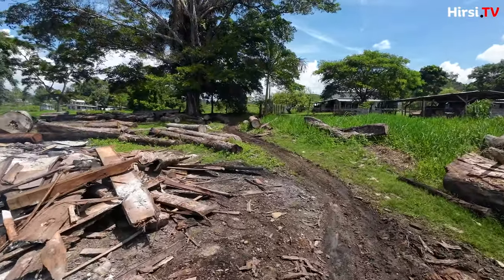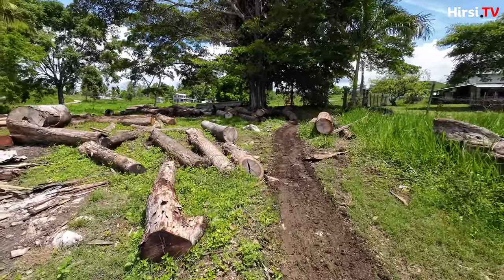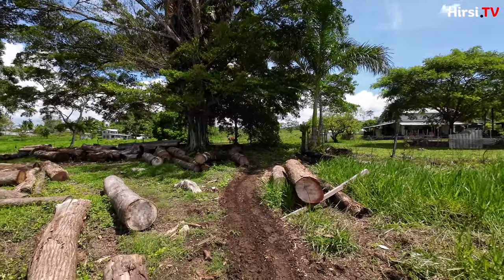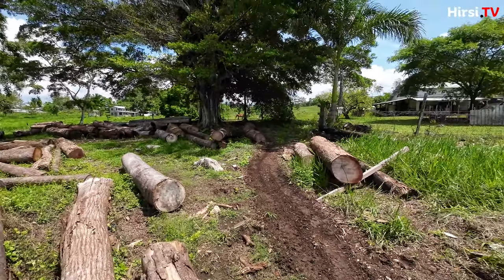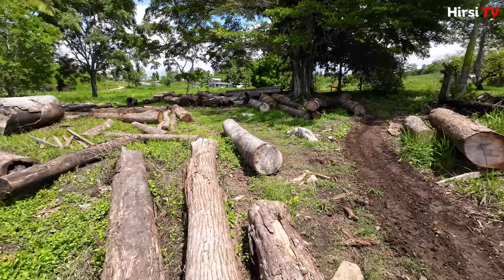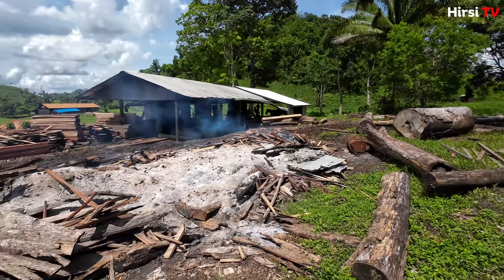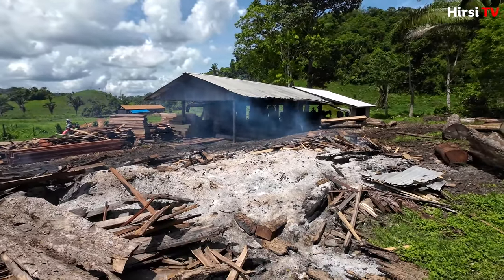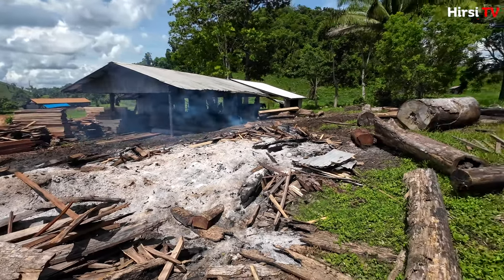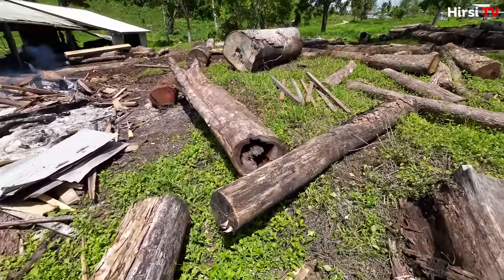To pull all of these logs and trees, they actually use oxen to pull it all the way from there. I think the land is owned by an American guy who basically allows the Amish people to use the facility and the wood, and they give him money for every piece of wood — depending on the weight or however they go about it — so they'll get something like this and then start cutting it.